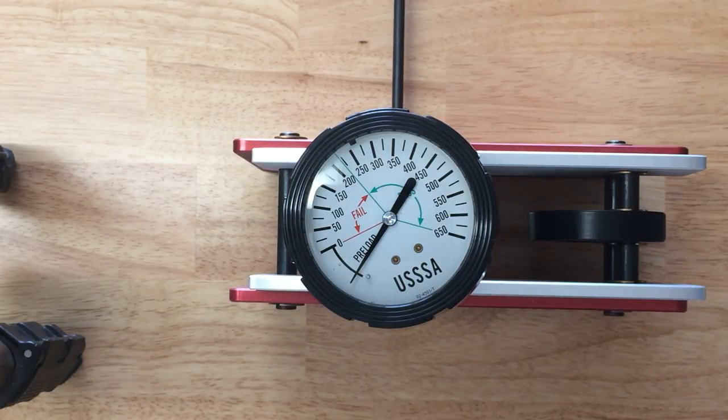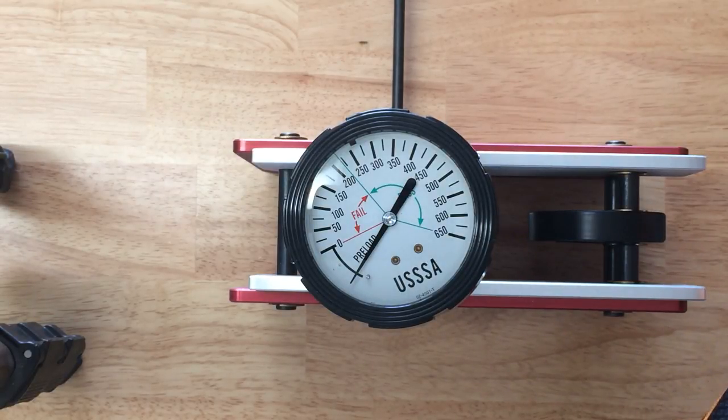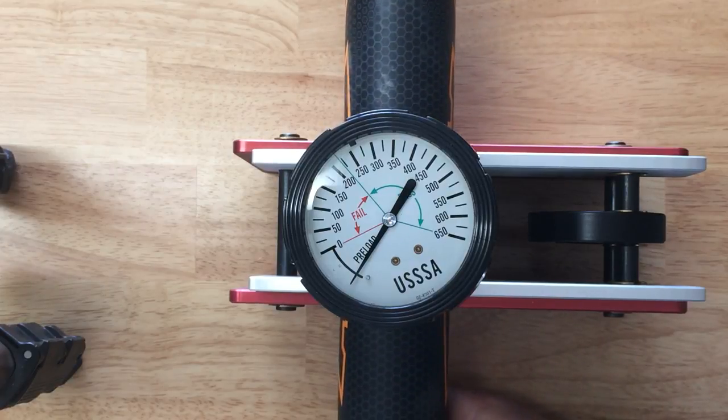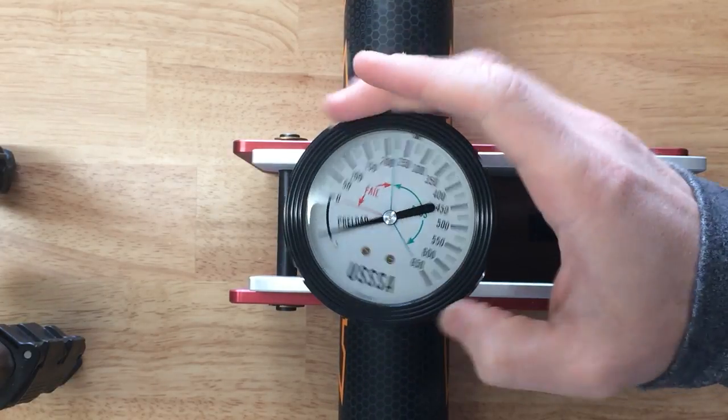2017 Axe Bat Avenge Slow Pitch Softball Bat. This time we're being sure to test the correct side of the bat. You're only supposed to hit one side of this bat because of the handle. Previously we made a video using the wrong side of the bat and it tested at 370.